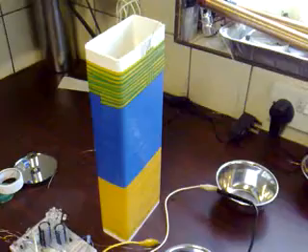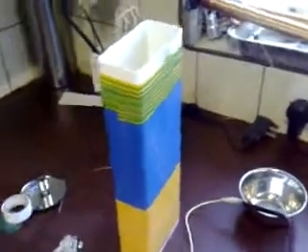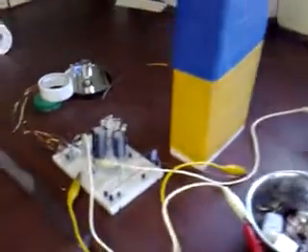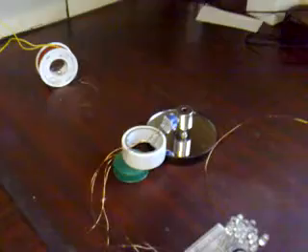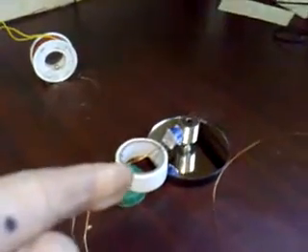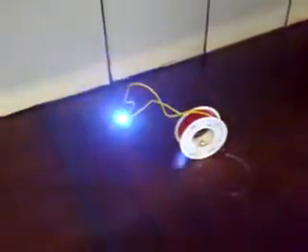This is transmitting energy across the room to this rectangle receiver coil, and that's feeding energy into a capacitor which is stored here, and then that's running this small one-magnet-no-bearing Bedini motor. And in turn, that's spinning a satellite generator.